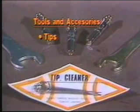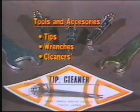Don't forget to specify gas service, wrenches, cleaners, and alignment guide.